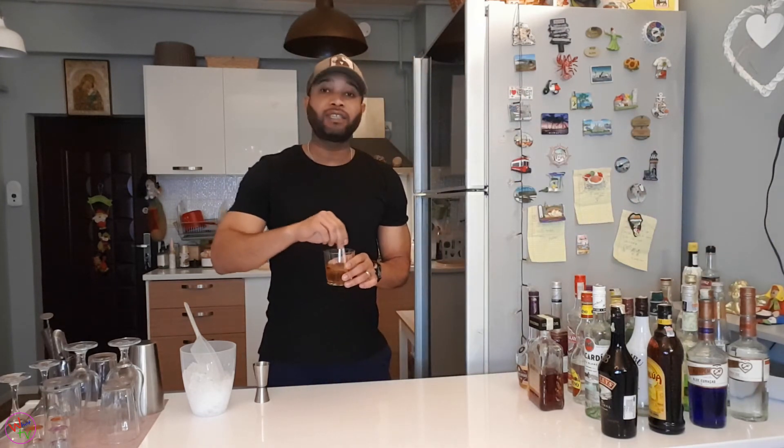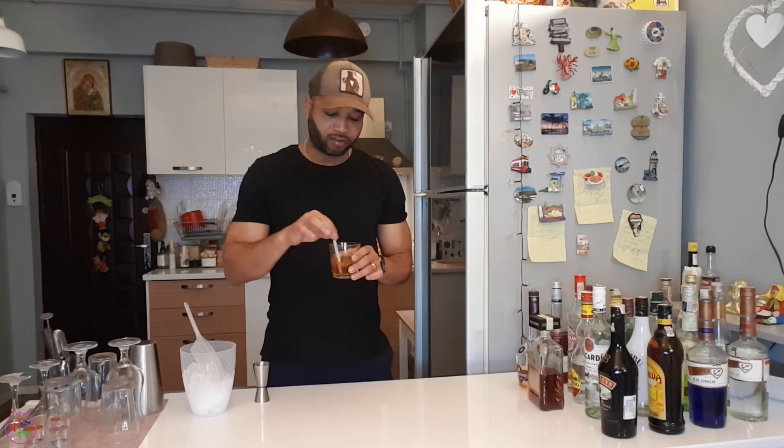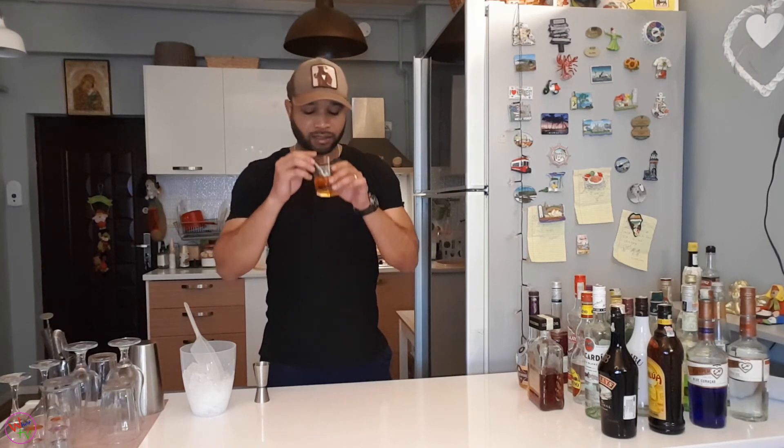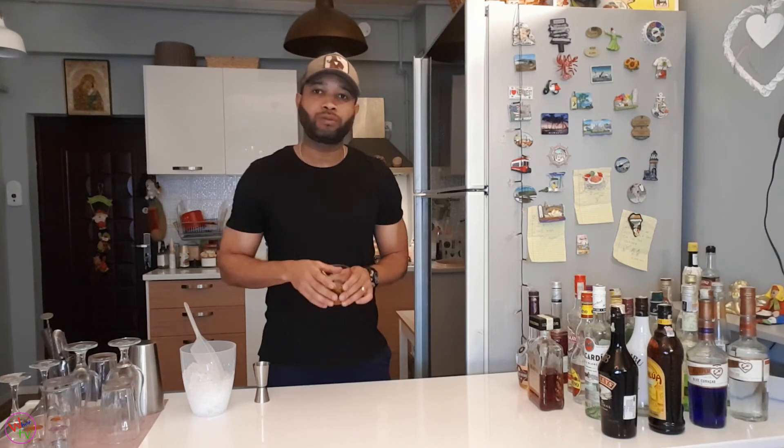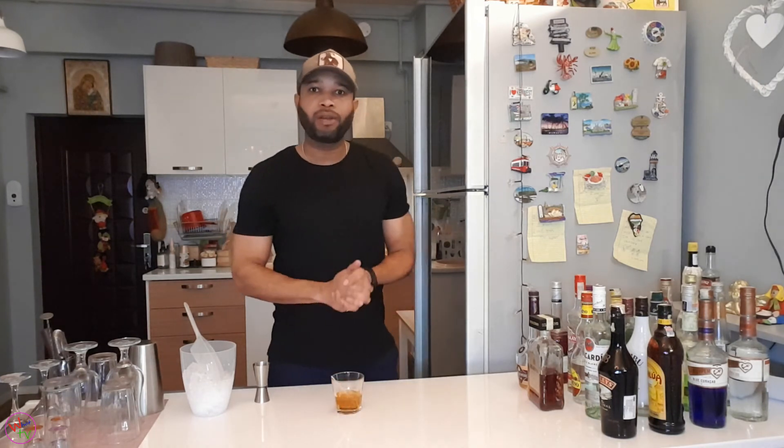Wow. This is the next one of my favorite drinks. I don't know how many favorite drinks I have — so many. Let's take a taste. Whew. Unbelievable.